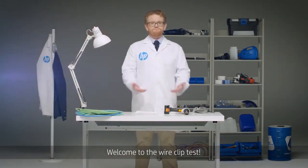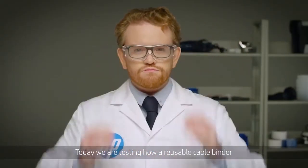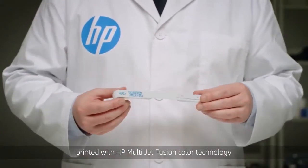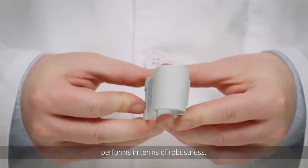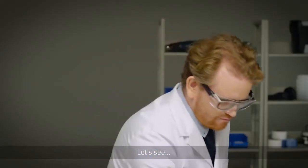Welcome to the wire clip test. Today we are testing how a reusable cable binder printed with HP multi-jet fusion color technology — featuring a wall screw mount, a snap fit closing system, and a living hinge — performs in terms of robustness. Will it survive heavy handling? Let's see.